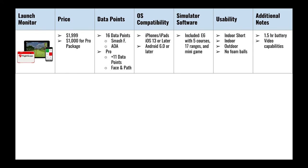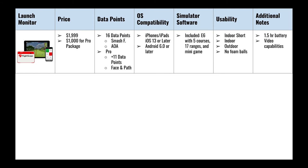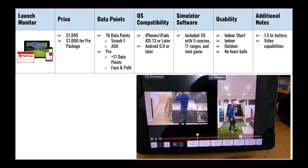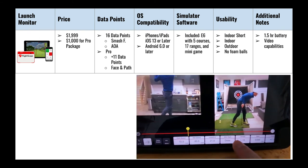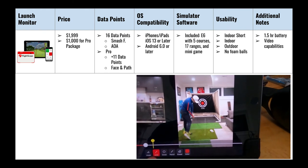It also has an indoor short mode for those without much room to build a simulator. The main downside is its 1.5-hour battery life, so you either need to plug it in or bring a mobile charging battery. On the upside, the Mevo Plus has video capabilities that let you match data to recordings of your swing, recorded right in the software.